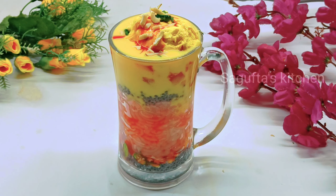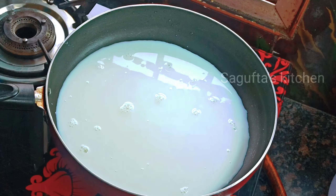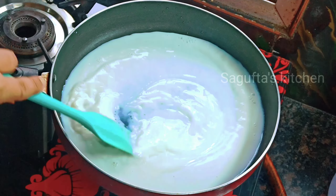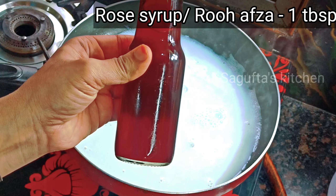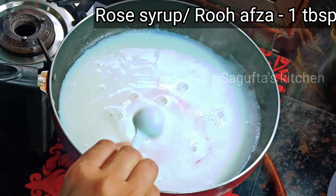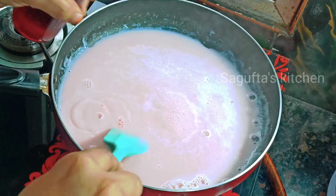First of all, we will make Royal Faluda rose milk. I have taken 1 cup of milk — this is normal milk, you don't need full cream milk. We have to add 2 teaspoons of sugar. Then we will add my homemade rose syrup. If you haven't seen that recipe, the link is in the description. We will add a little bit and mix it.